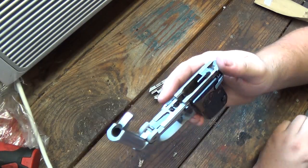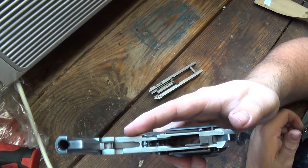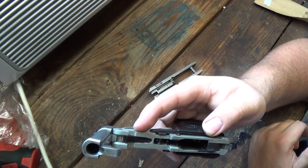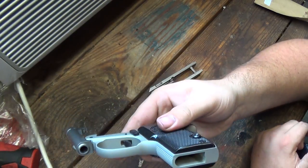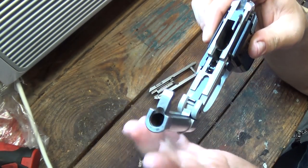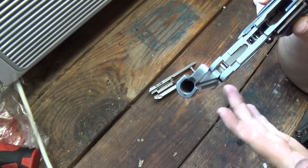A clean firearm is always a safe firearm. The more dirty it gets, the more harm that can come to it — and not just for safety reasons. Firearms aren't cheap; you don't want to damage them by just running cheap rounds through them and cramming them full of gunk. You want to keep it maintained. So just clean everything in here — there's your barrel there, and it will come down. It's easier just to clean it like that.